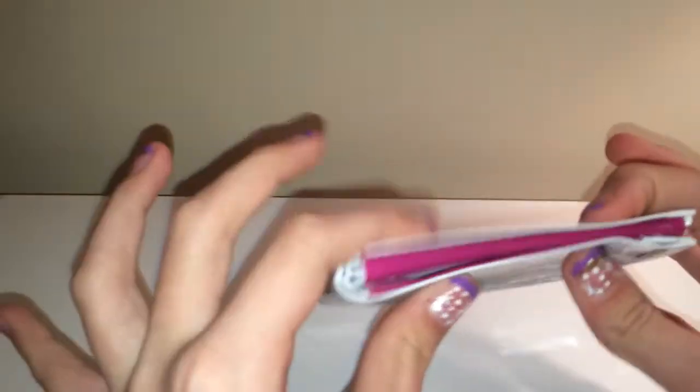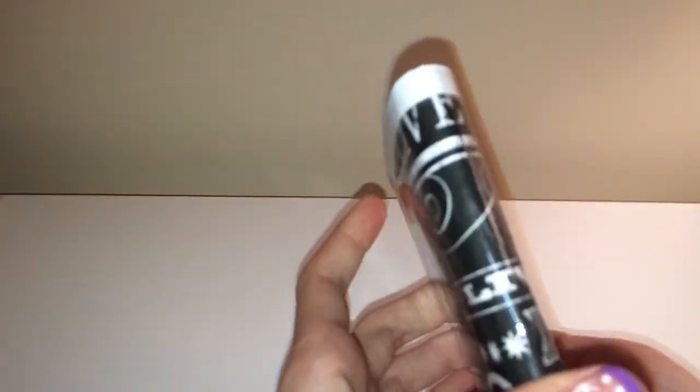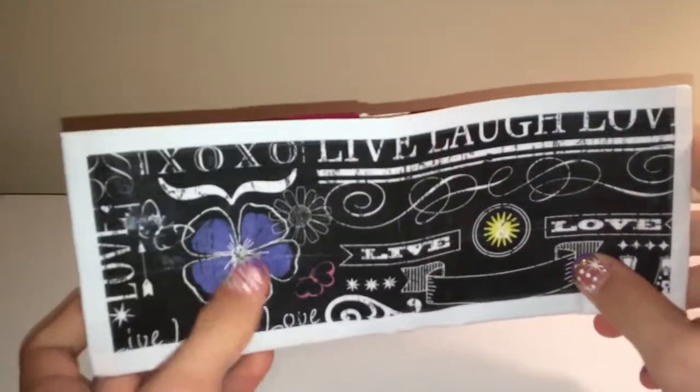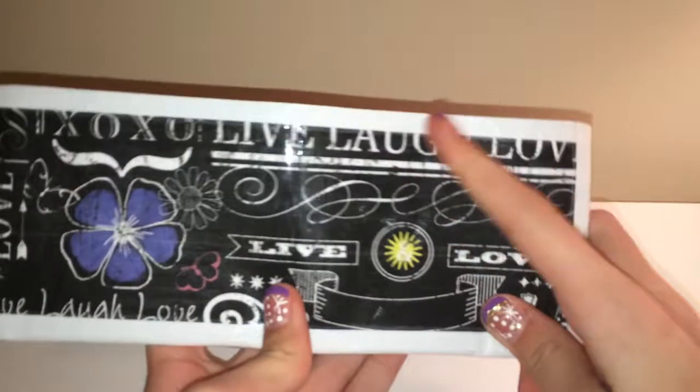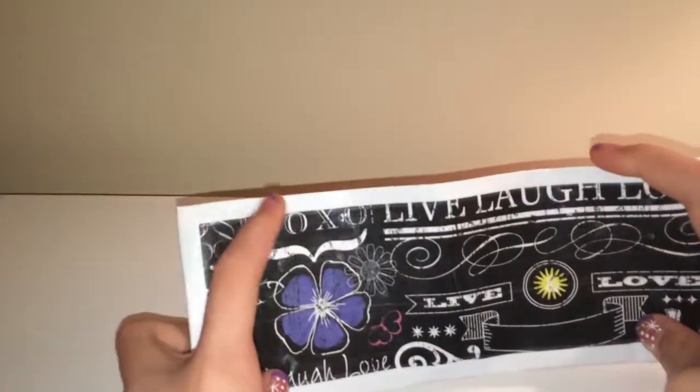This one's for my mom — she picked out the scrapbook paper and I kind of helped her with the color combo. I put velcro on it because my mom likes velcro on her wallets. There's a flower design and it's just like 'live laugh love' and it kind of feeds itself.